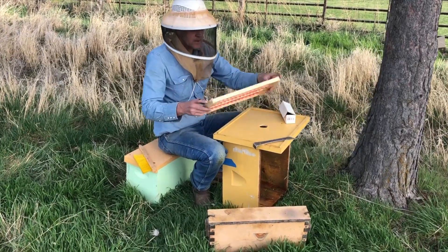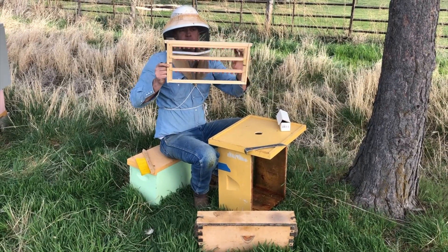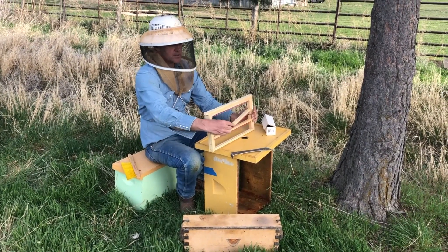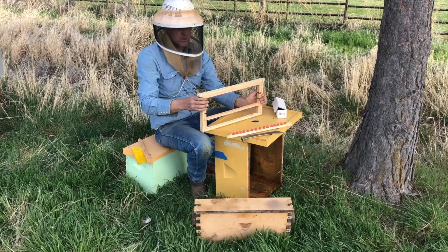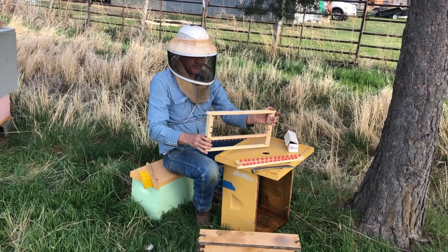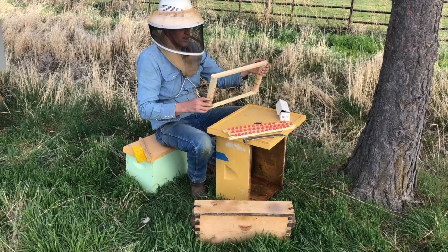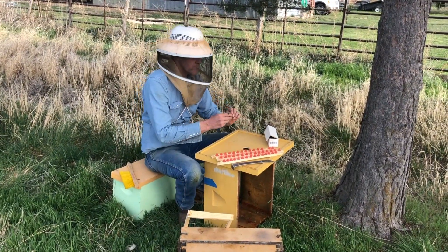We've taken the cell bar frame out of the starter colony — they've cleaned it up and it should smell like the beehive. We're going to take out the cell bars; there are about 15 queen cups on each one of the bars, and we're going to graft into the queen cell cups. Our starter colony is just over there and they are wondering where their queen is, so we're going to give them the resources to make a new queen.